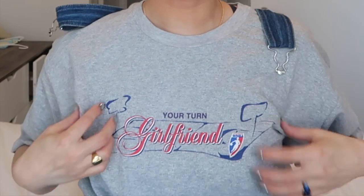I want to wear them with my vintage WMBA overalls. Let me show y'all my little t-shirt — it says 'Your Turn Girlfriend,' how cute! It's from Human Goods, a small Toronto brand that does small releases.